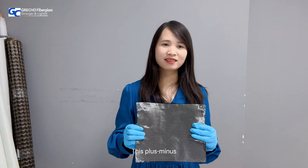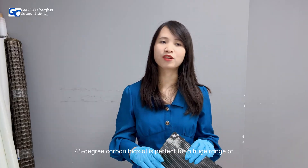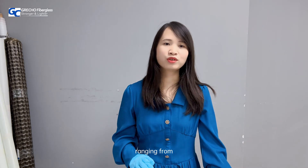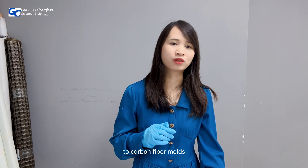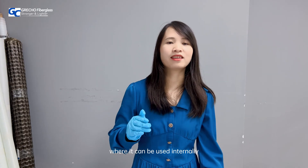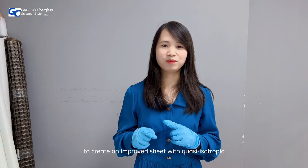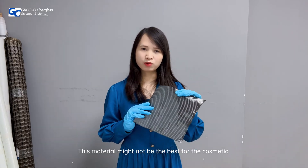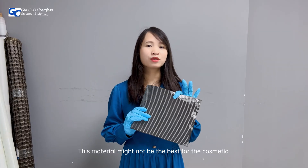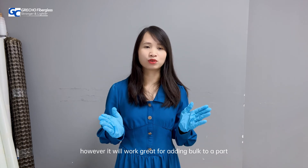This plus or minus 45 degree carbon biaxial is perfect for a huge range of composite reinforcement applications, ranging from general carbon fiber part manufacturing to carbon fiber molds, through to flat sheet production where it can be used internally, combining two layers of woven carbon fiber to create an improved sheet with quasi-isotropic fiber orientation. This material might not be the best for the cosmetic visual layer for parts, however it would work great for adding bulk to a part.